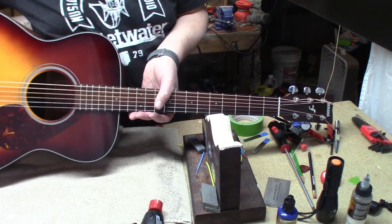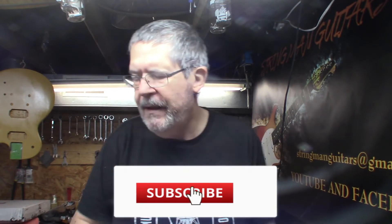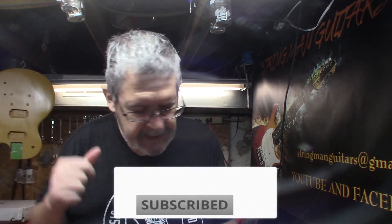We did probably a half turn on the truss rod, which is pretty substantial, so we're going to let this sit and acclimate. I'll come back later to double check it after it adjusts to having less pressure on the neck. Thanks for watching — please like and subscribe on YouTube, like us on Facebook, and if anybody in the greater Pittsburgh area needs their guitar worked on, come see us. Have a great day and Happy New Year!